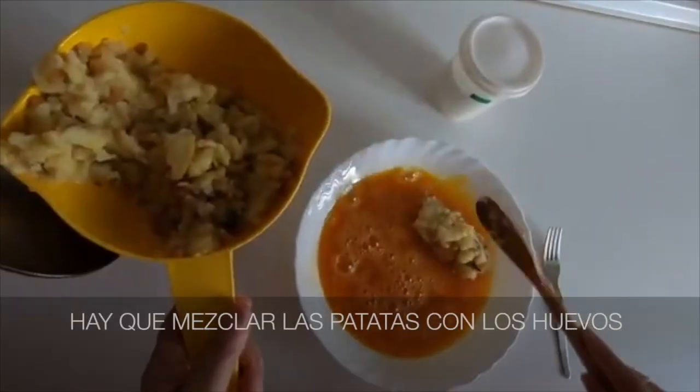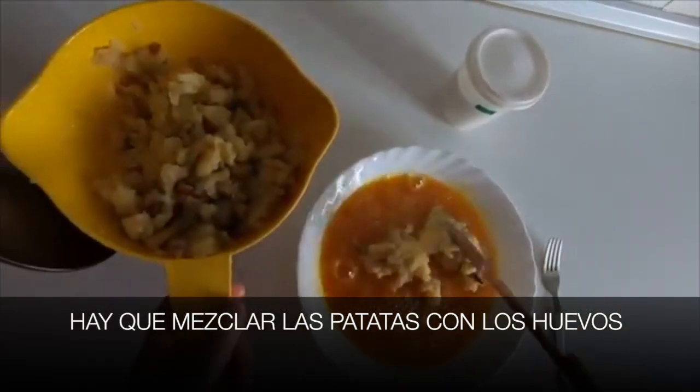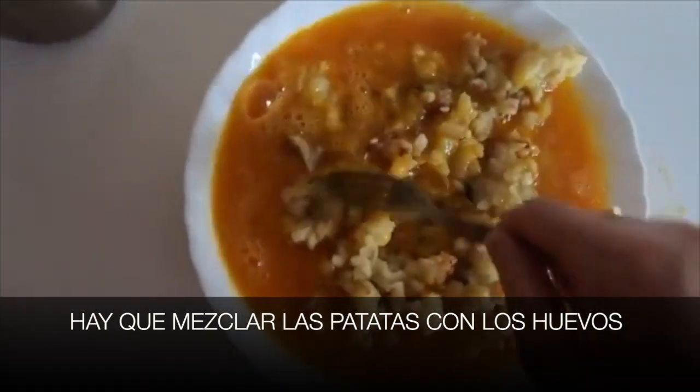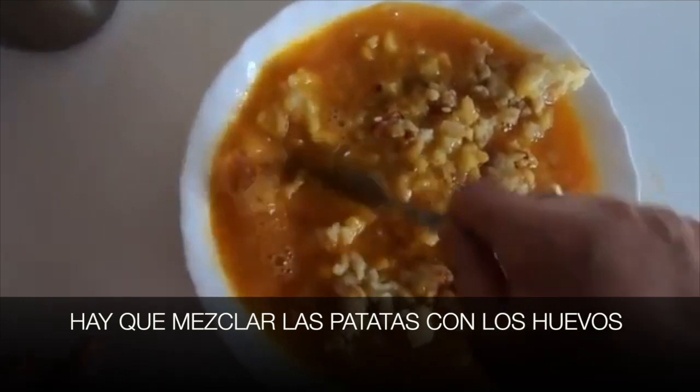Y después — and after — hay que mezclar las patatas con los huevos — we have to mix the potatoes with the eggs.